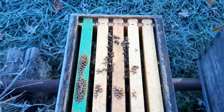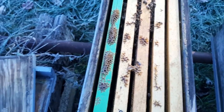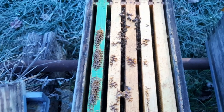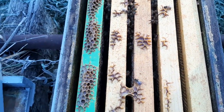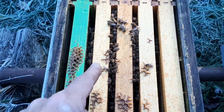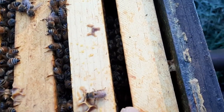Now, everybody thinks when bees create heat they're heating the whole environment — and that's not the case. They don't heat the hive like we heat our homes. The only thing that's warm is the area right where the cluster is. You can see how the cluster is between 3 to 4 frames.